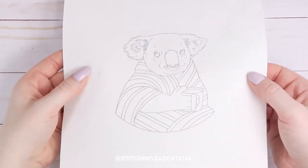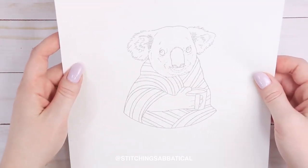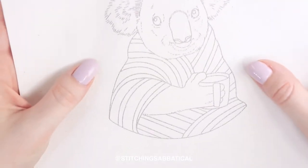Hi there, this is Michelle and in this video I'm going to show you how I print my embroidery patterns on fabric with my printer. Let's get started.